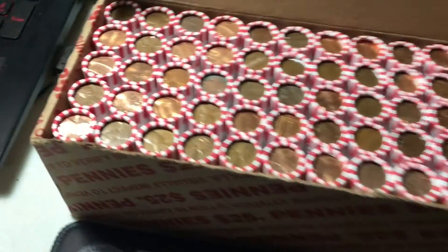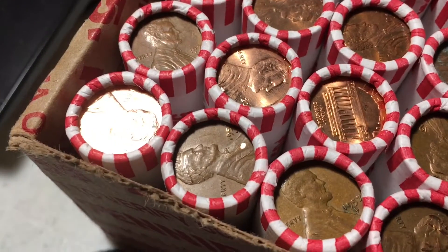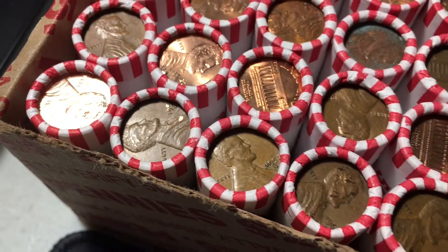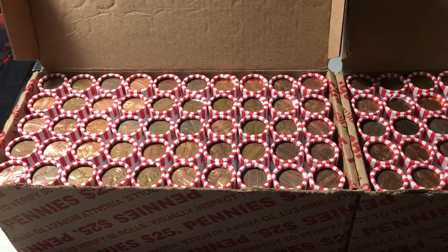We do have a couple of enders, and they're in rolls two and three of the first box, so we'll get to them pretty fast. We have a 1953 Denver and a 1957 Denver, both wheat cents, so hopefully that's a good sign for the hunt. I'll start the hunt, and I'll bring you in when we have our first find.